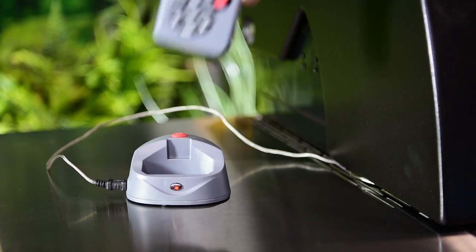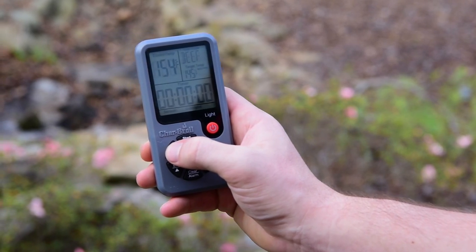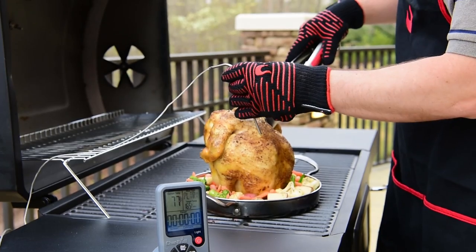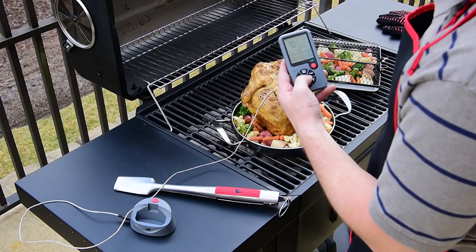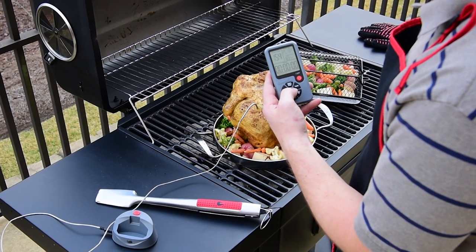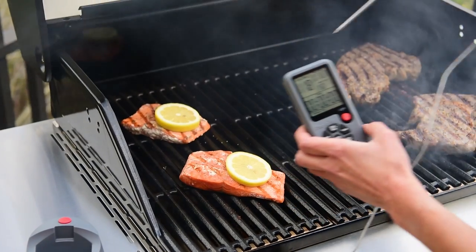You get 15 taste and five meat selections to guide cooking temperatures and times. Set up the thermometer to monitor cooks based on meat type, target temperature, and time. Get instant updates on current food temperature, tip sensor and cold spot readings, and an estimated cook time.